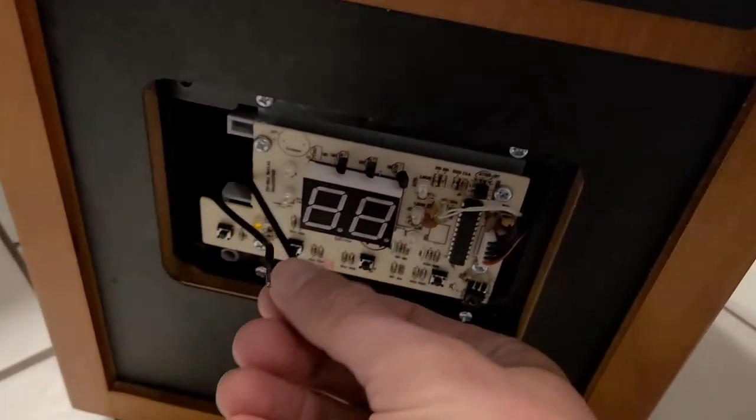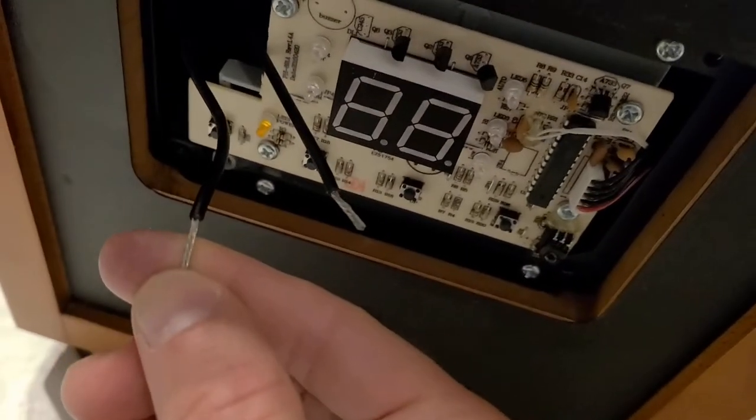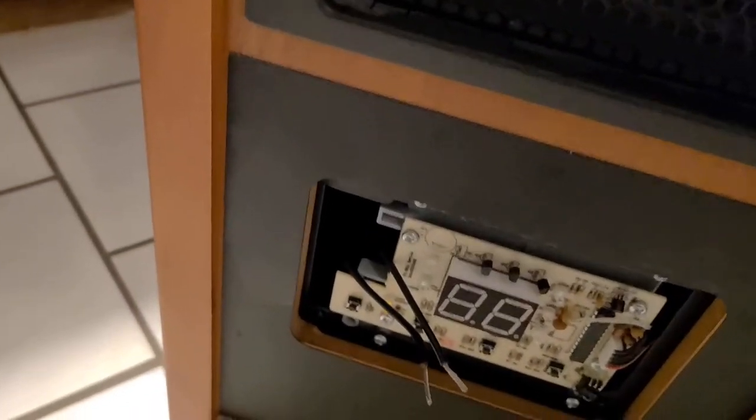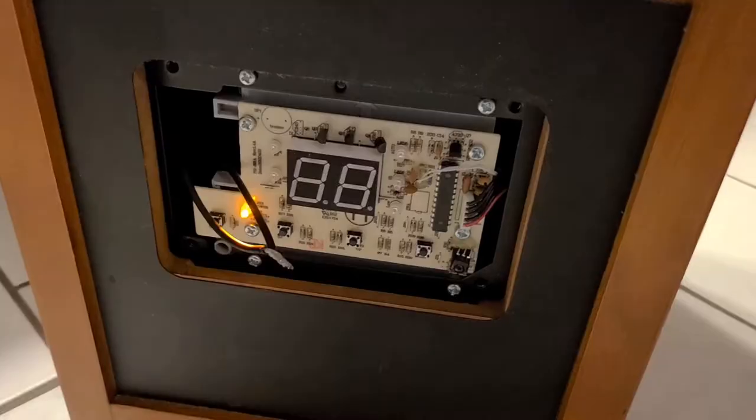So I said, let's give up on the switch. I'm just going to take these two wires, splice them a little bit, take off some of the insulation, twist them together, put a wire nut on, and see if it works.